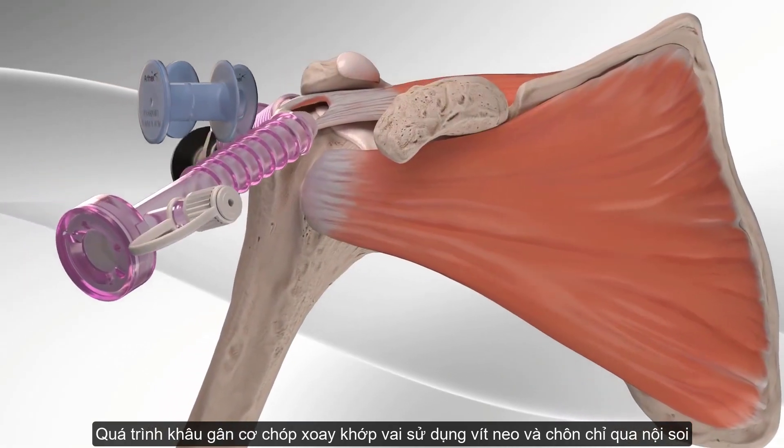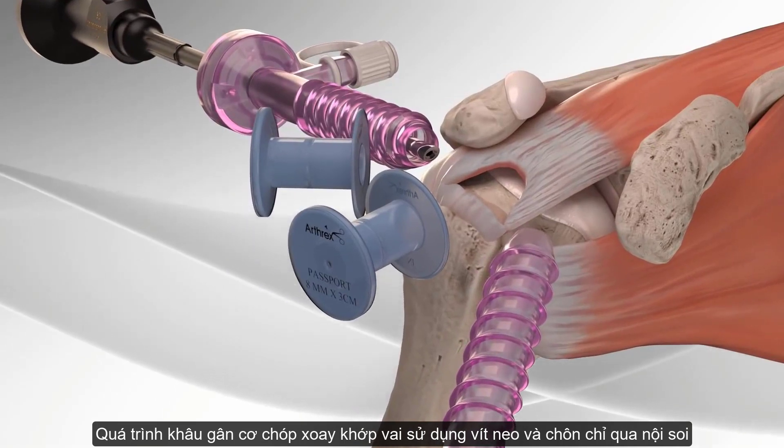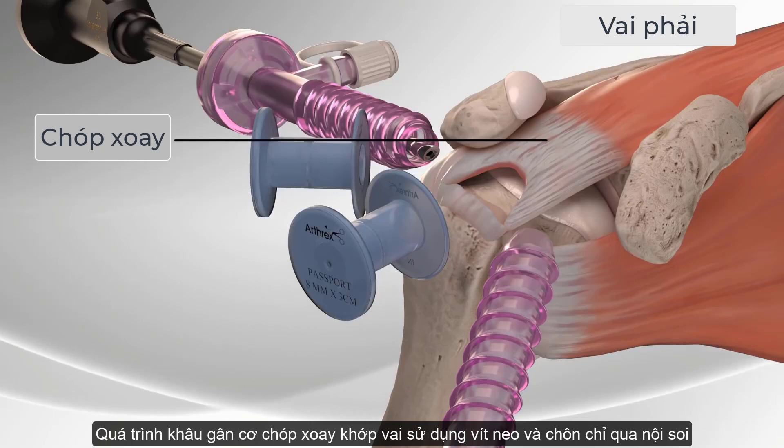The Arthrex Speed Bridge is a soft tissue fixation device that combines fully threaded swivel lock anchors with fiber tape. Your surgeon may use the Speed Bridge for repair of a rotator cuff tear.